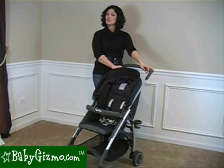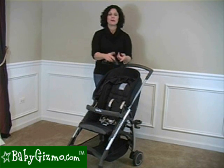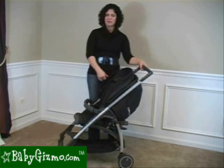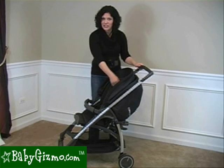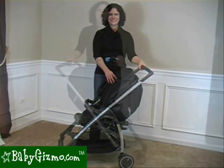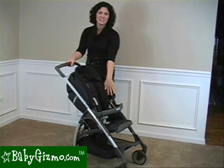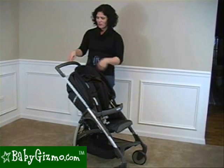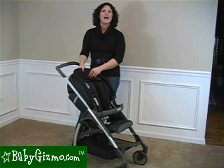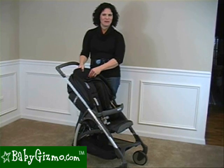Another great feature of the Avio is that it becomes a travel system — you have to get the adapters separately, but it works with a Maxi-Cosy, a Graco, and a Britax to turn it into a travel system from birth. You can put your baby right in there with that flat recline, use the Caricot, or use the Caricot adapters. The Avio is a great addition to the Inglesina family. I love the roomy seat, the one-piece handlebar for easy maneuverability, and the canopy that goes all the way down to the bumper bar. This is the review of the Inglesina Avio by Holly Schultz of BabyGizmo.com.